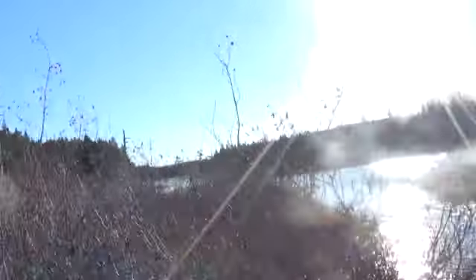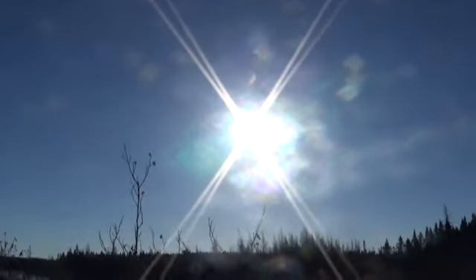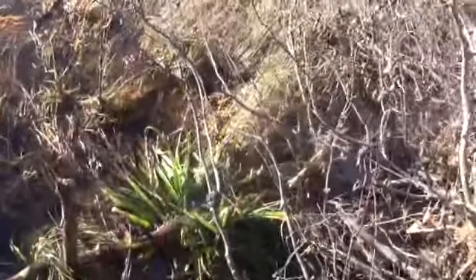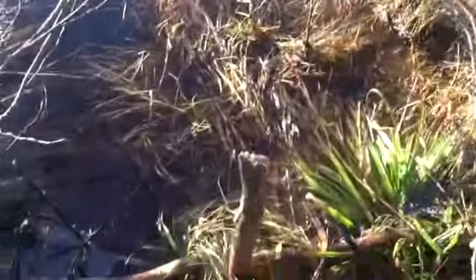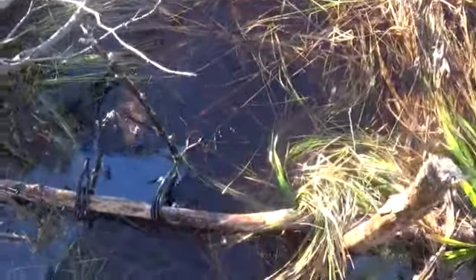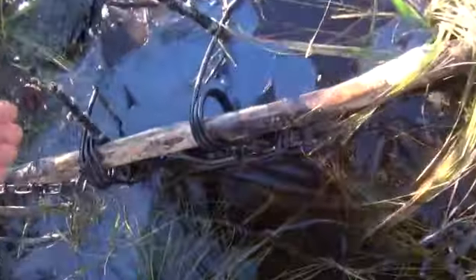Well guys, we're out on the go today, checking a few snares and traps, one thing or the other, and show you something now that we don't see very often. Right there, Mr. Sun. Anyhow, we're out there on the go and come across this 280 set up here. It was set for an otter, but looks like we picked up a big old muskrat.